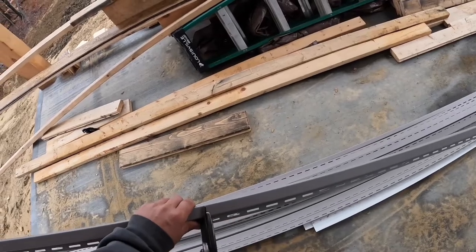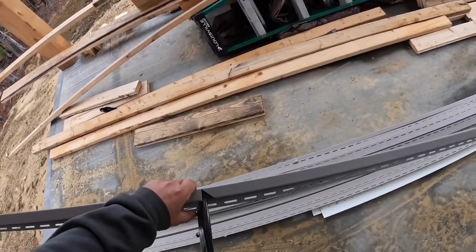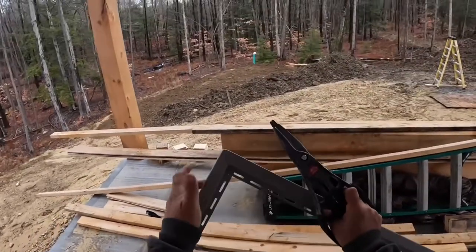I'm going to do the same thing over here. I'm going to face my 45 down, and again making a little V in the nail fin with a little hole in the corner that you'll never see.